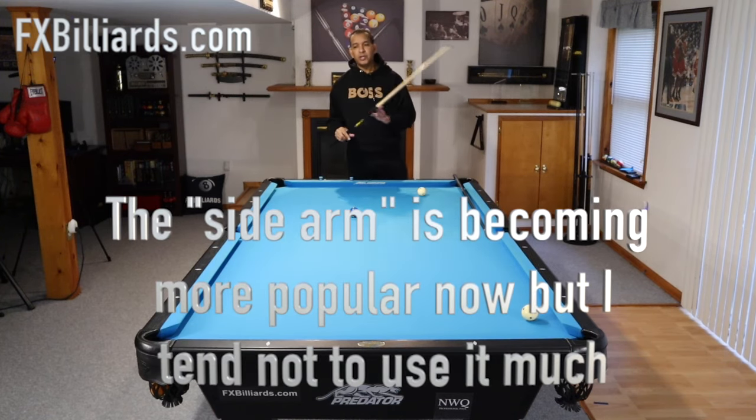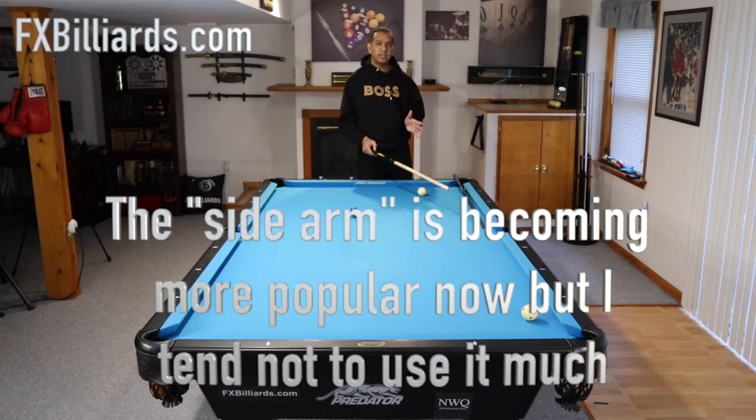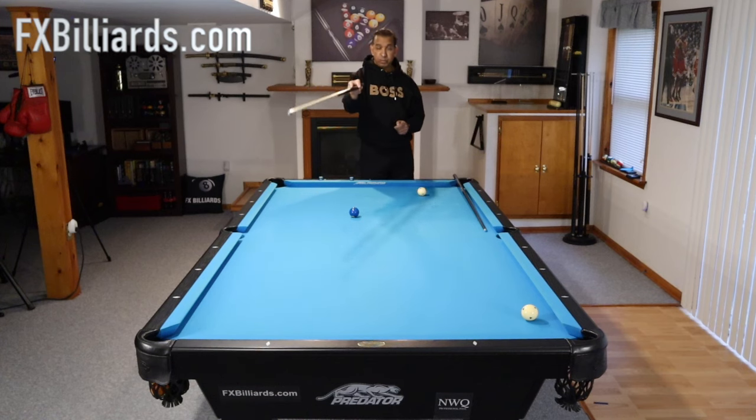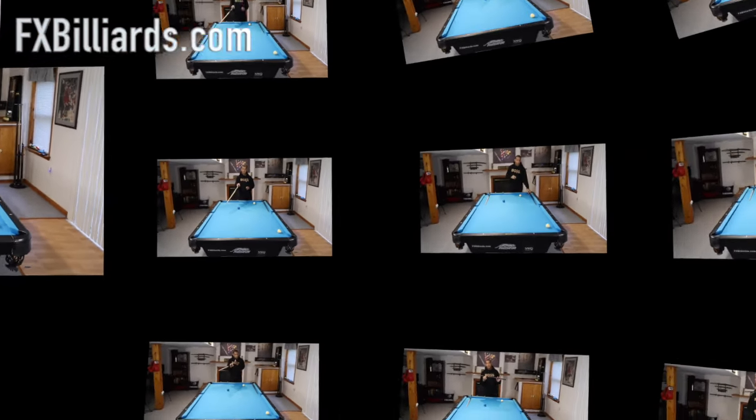Whether you're aiming for the full ball or rail first is really up to you depending on where you need to get on the table. In this situation I like to go rail first because if I hit it perfectly and the cue ball goes straight at that pocket, I may end up scratching.